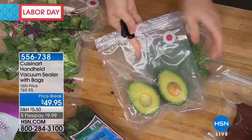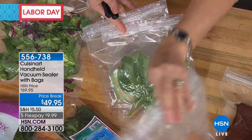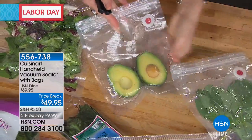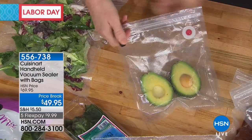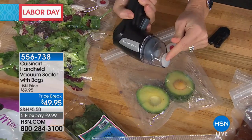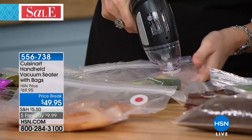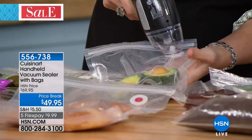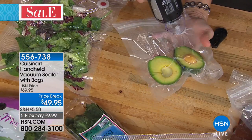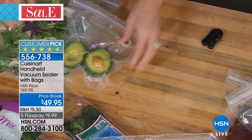All you do is take your bag, put whatever's on the inside — maybe it's your bagels, English muffins, croissants, maybe it's your protein and you're going to freeze it. Then you just zip this right across — I always go twice for safety. Align that suction and you can see it will immediately start to remove the air. It will remove as much air as you choose. You have complete control, so the oxygen is not going to degrade that food.